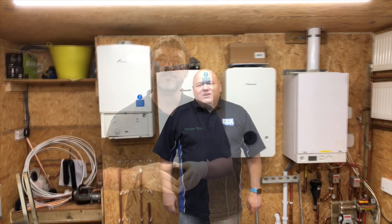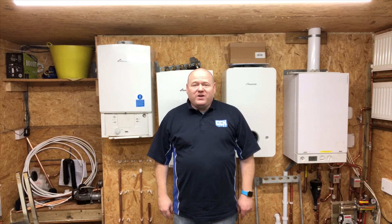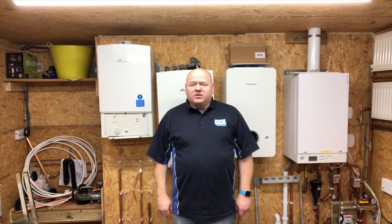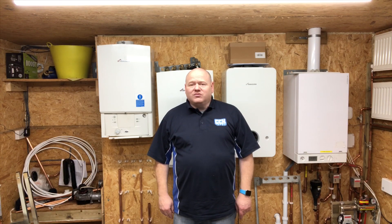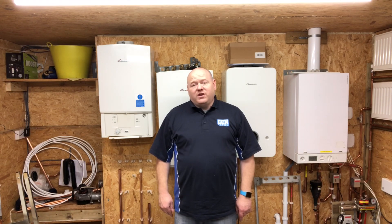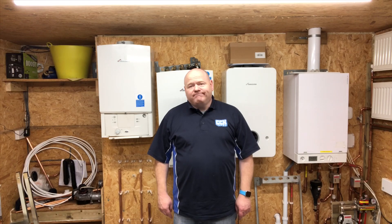I'd like to thank Stephen from Powder Flush for coming along and demonstrating the product for us today — it's been really good and fun. If you've got any questions, ask them in the comments below. We're going to do a follow-up video and try to answer as many questions as we can. We're going to do an on-site job on a really badly sludged-up system and do a video on that, so ask your questions in the comments below. Thanks for watching.